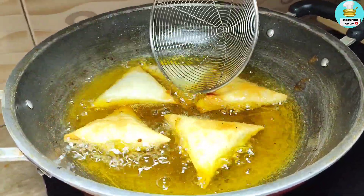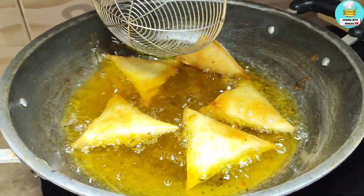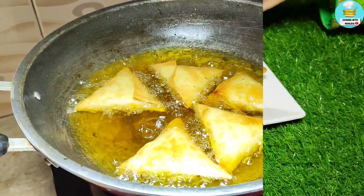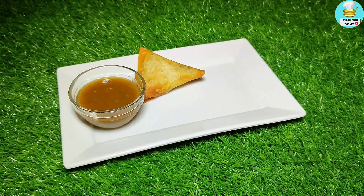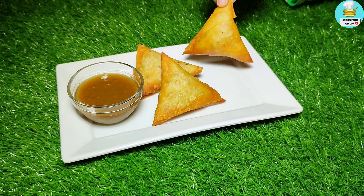We will remove them. The color has started to change. I changed the side. I will remove it from the other side. The samosas are ready — very crispy, very juicy, and very flavorful. Please try it.